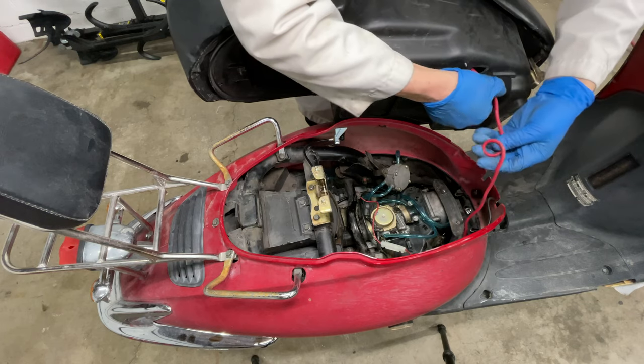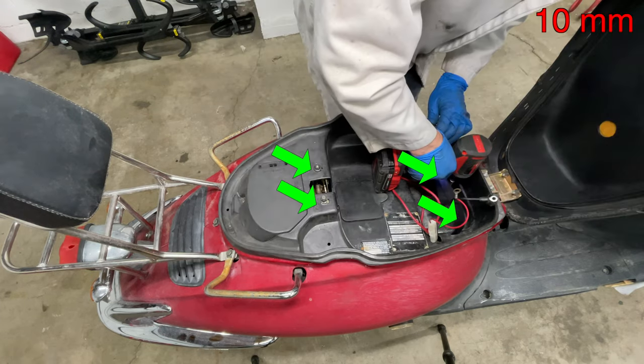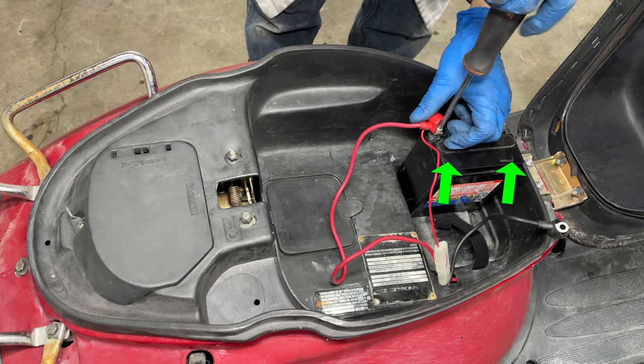Run the battery cables back into the seat compartment. There should be two red wires and one black wire. Gently tighten the nuts and bolts, and don't forget the battery.